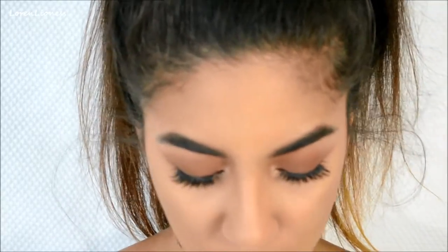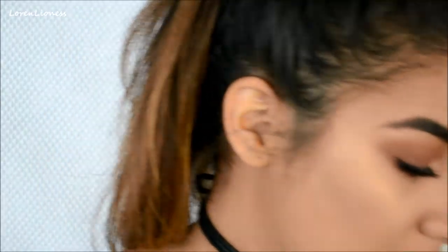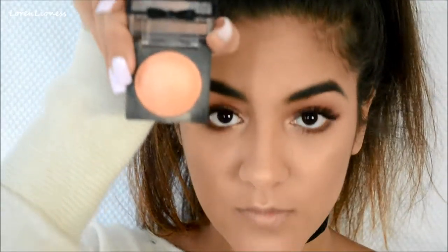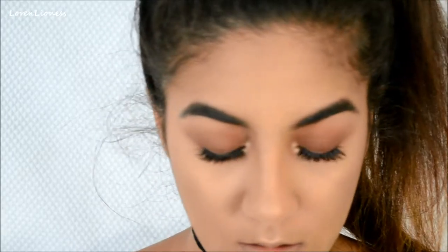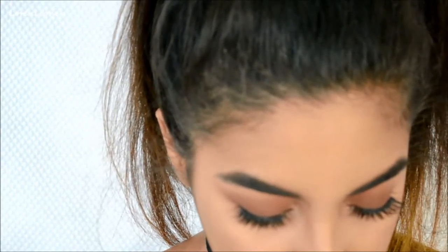I've been using this new NYX blush that I got recently at CVS. It's their Baked Blush Illuminator in the shade 'Sugar Mama.' It has little shimmers in it — it swatches really nicely and it's like a peachy color. But I don't really feel like it shows up on my skin that well, and I don't want to accidentally put way too much.